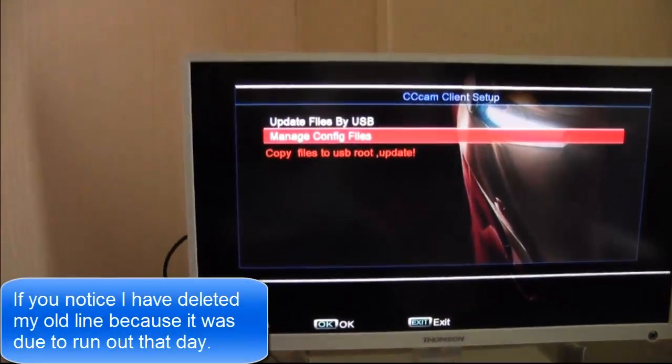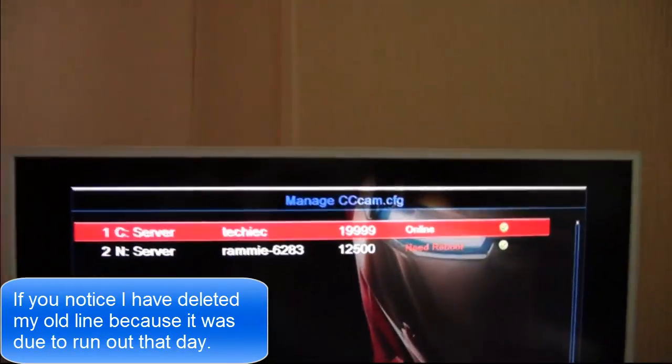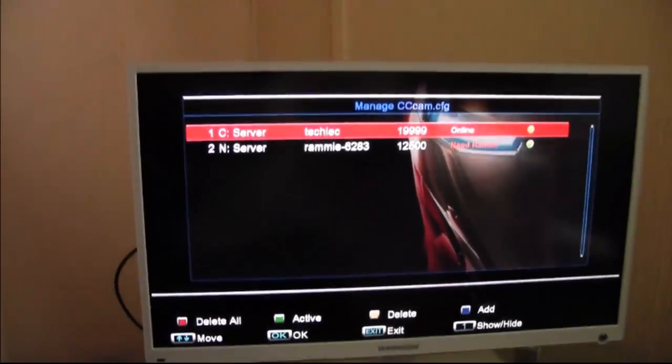Now go to manage config files. And as you can see it says needs a reboot. So you just turn the box off and back on and that will say online.